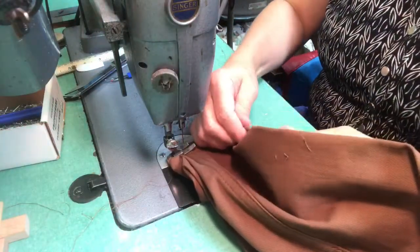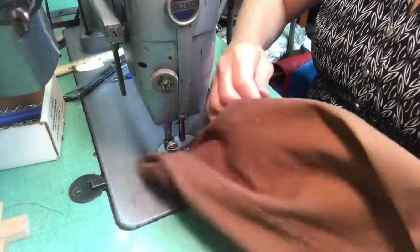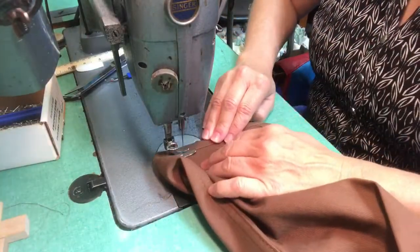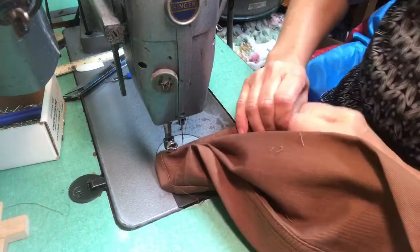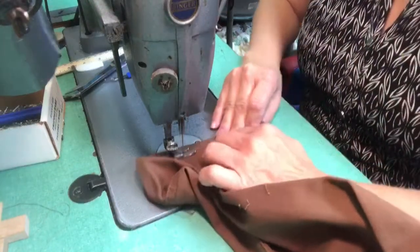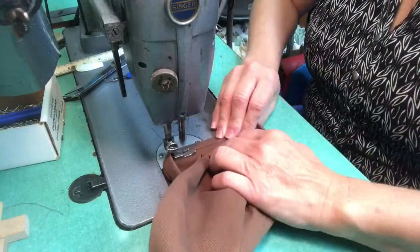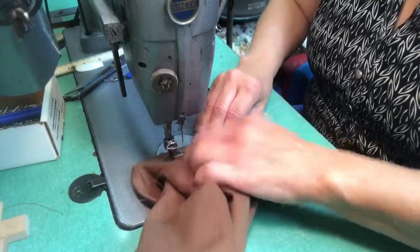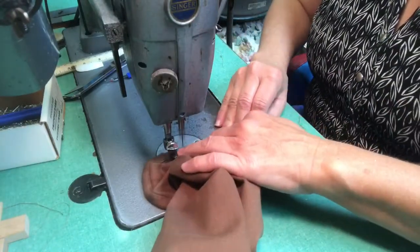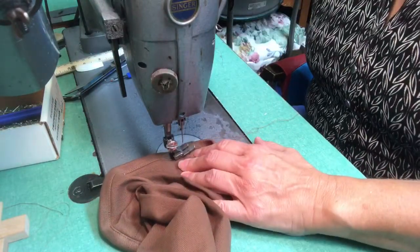Then you stitch from the top, not the underside. You fold it under, and that seam at the bottom is going to come right up against that left toe of the presser foot, aligning the needle right on the edge. So you can barely even see that seam where we had cut the pants, and I'll show you when I'm finished.